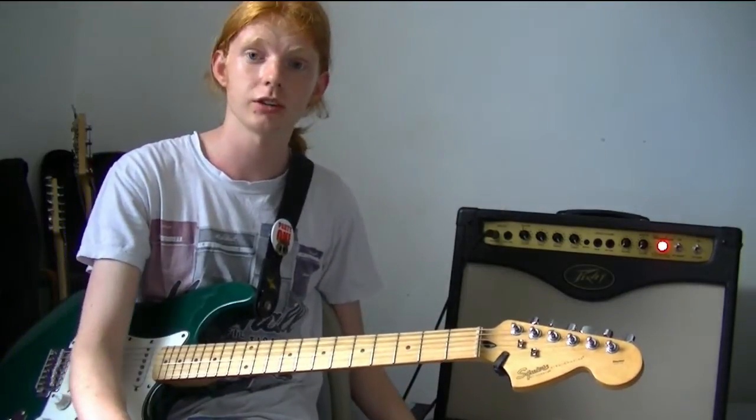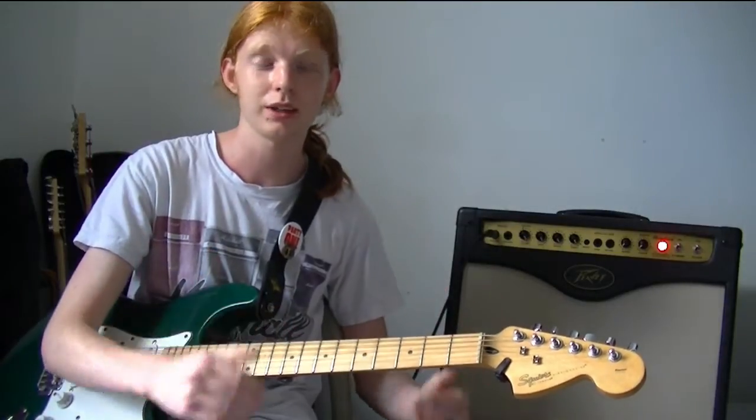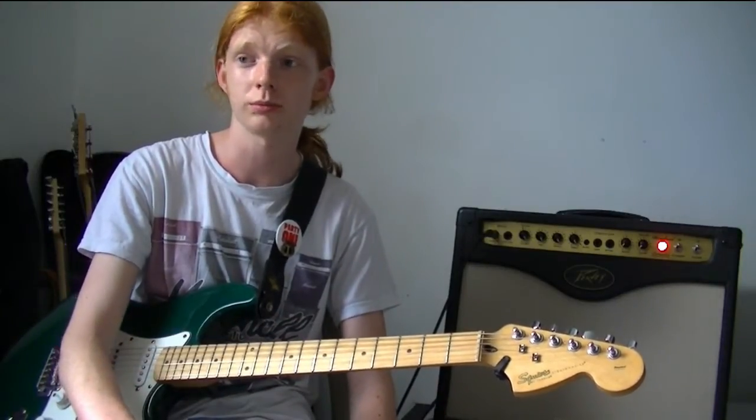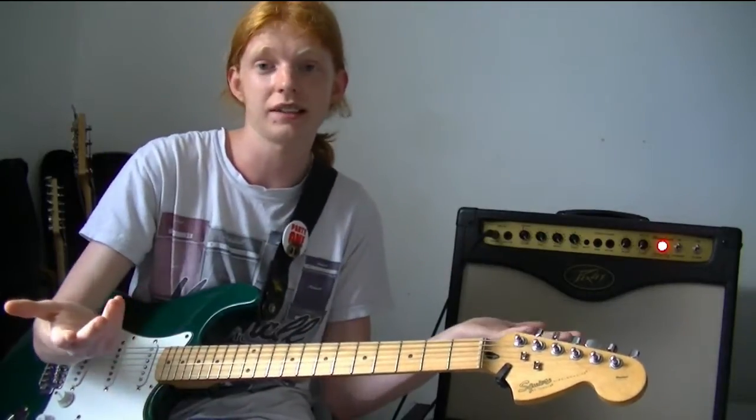The third feature is that you can swap out the power tubes in this amp. It's made to be versatile in the studio and allow you to get the tone you want. So you can use any octal power tube you want, whether it be an EL34, which is what it has in stock, a KT88, a 6L6, anything you like. It's just diverse.